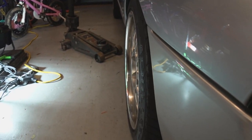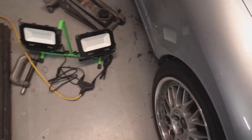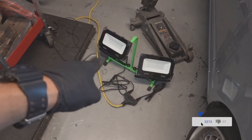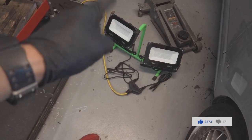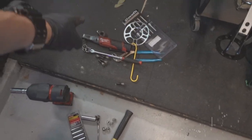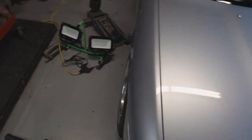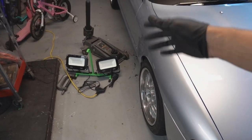It looks good. I want to thank On For You for sending the work lights — those things are really going to come in handy. You can find them on Amazon; I'll leave a link in the description. If you want the install tool, there's a link for that down below too. You guys take care, be safe, have a great weekend — the garage is getting hot, I'm out of breath!